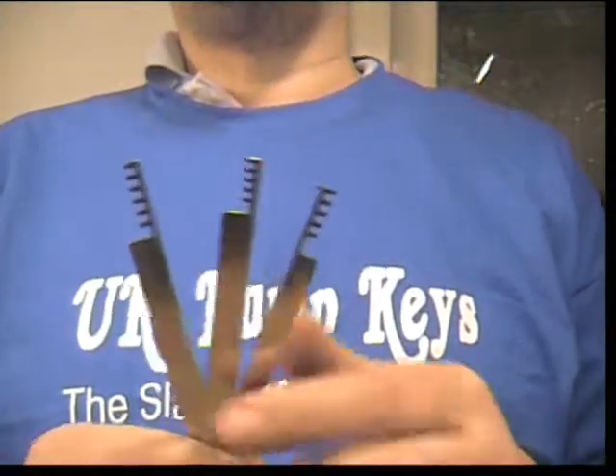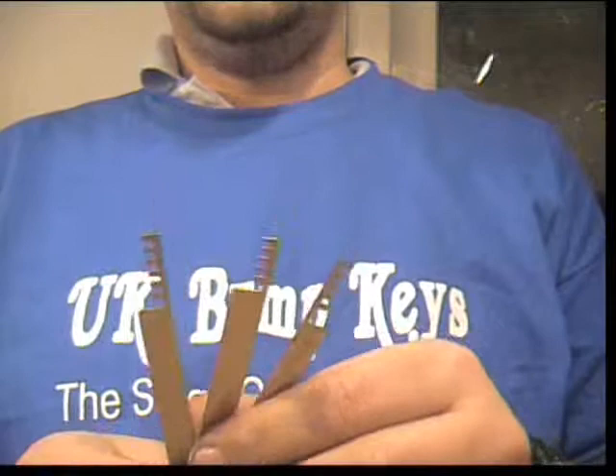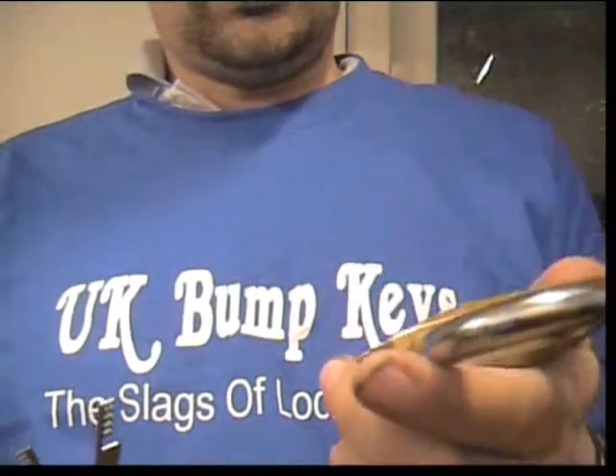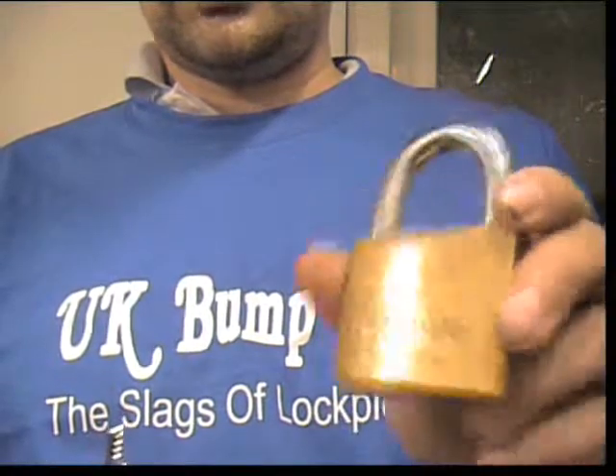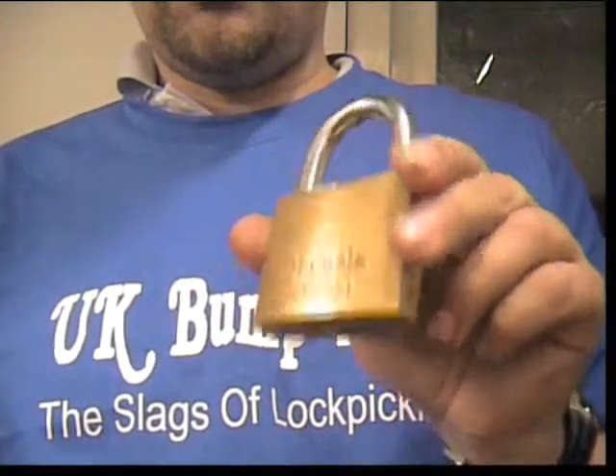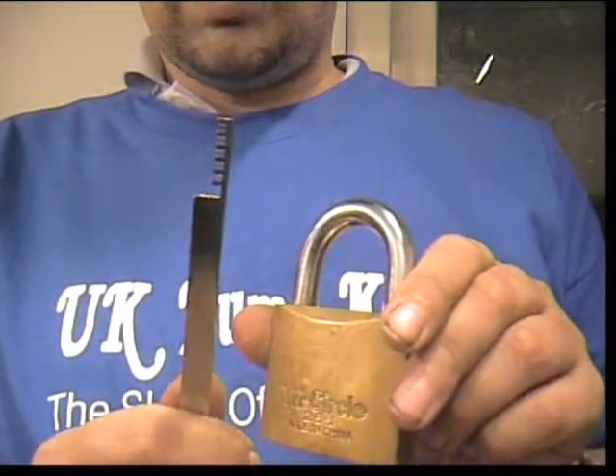I'm using these three-piece silver cone picks again. The padlock I'm going to go for this time is this one, which is a Tri-Circle 266. On this occasion I'm going off bigger size padlock, bigger size cone pick.